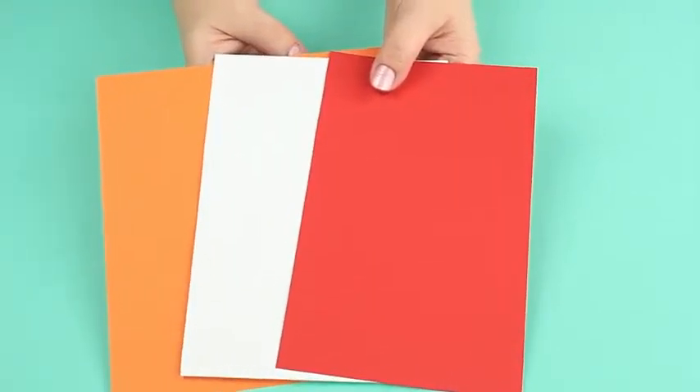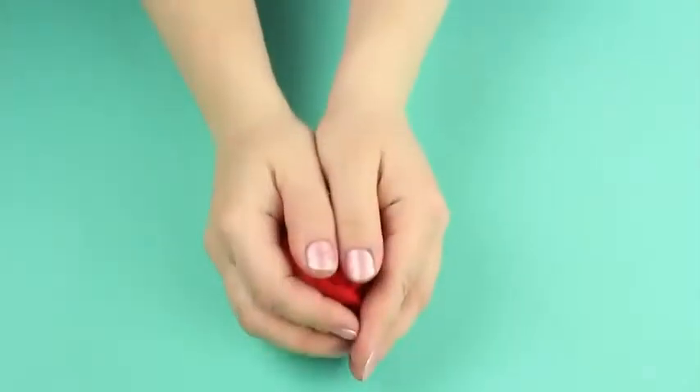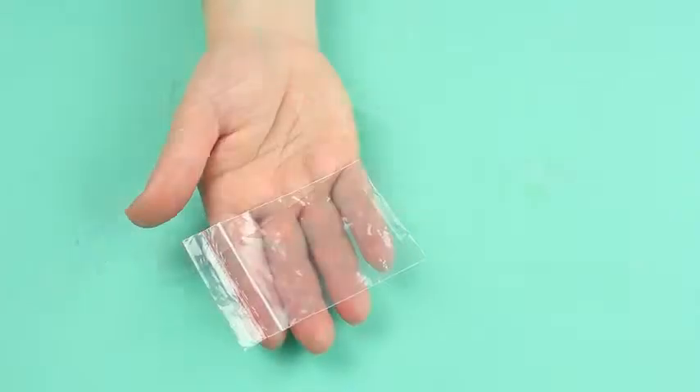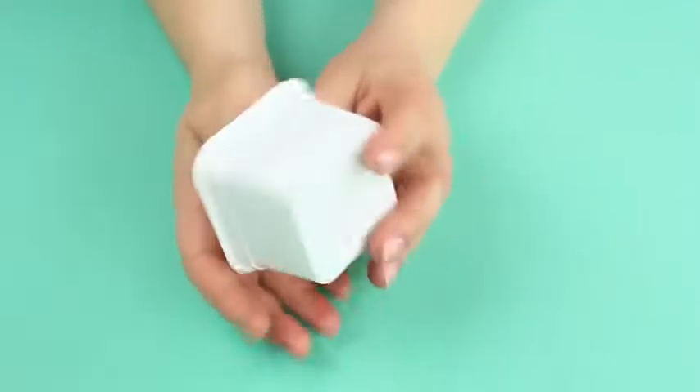We'll need red, white and orange cardstock, patterns from the attachment to this tutorial, red knitting yarn, white glue and green soft soap, a small plastic zipper bag and a white plastic cup.